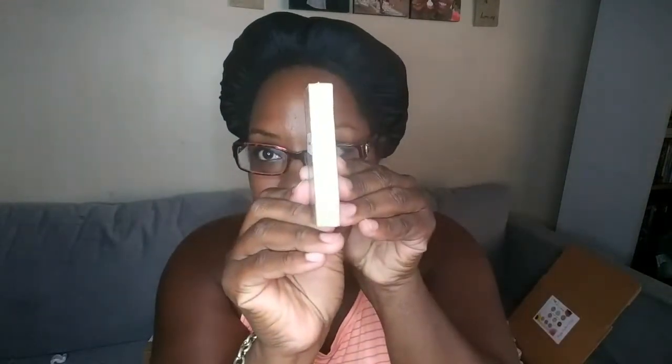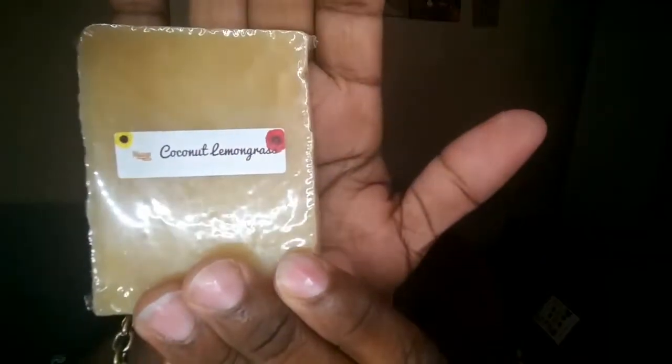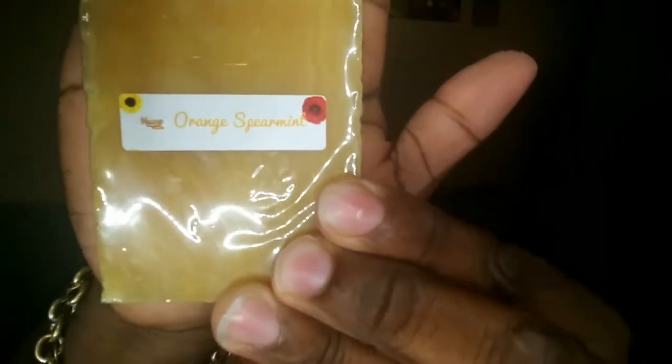Okay so this is how thin they are — about the size of my hand. This is the first one: it's coconut and lemongrass, very different. I can kind of smell it through the package — it's not a heavy scent but it smells good. Another soap bar: oh, this is different — orange spearmint! That smells good, I can smell the spearmint through the package; it smells like bubble gum.